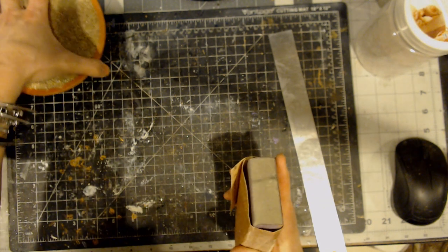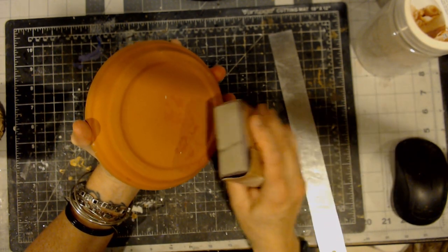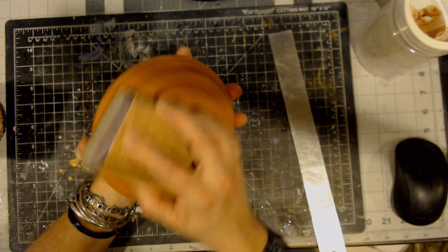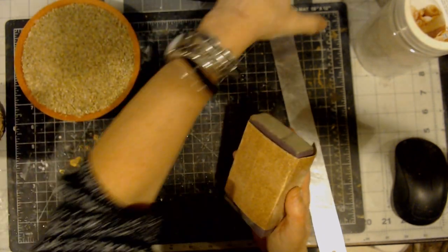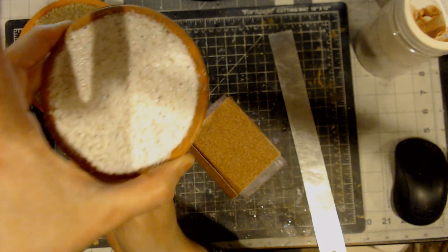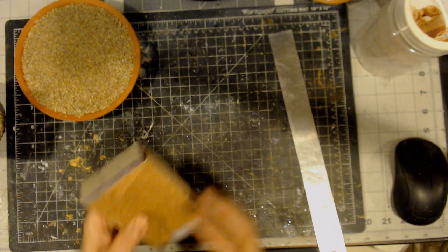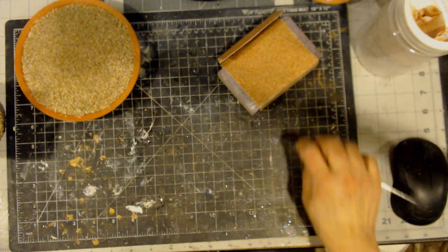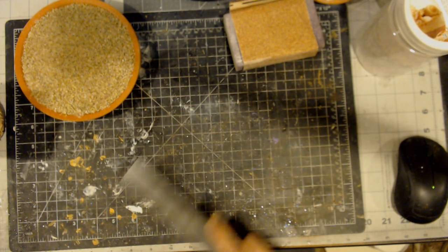I wanted to also show you that you can even sand terracotta - I didn't know, who knew! If you wanted to sand it to get it a little rough, you can sand it. The bottom of this saucer was a little rough and I just used the sandpaper to smooth it out a little bit. That's also what you can get at your hardware store of choice.